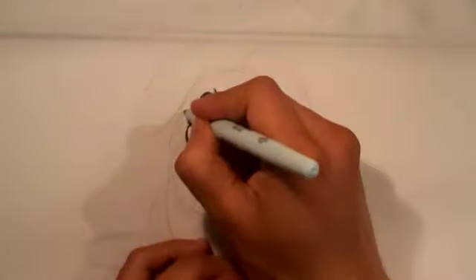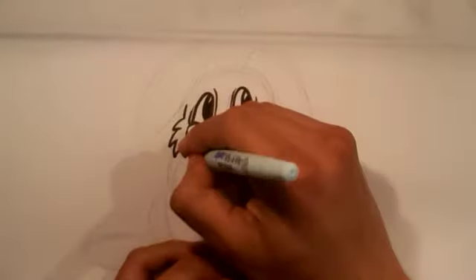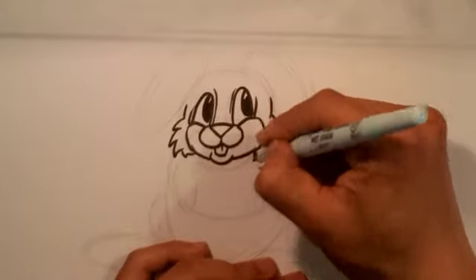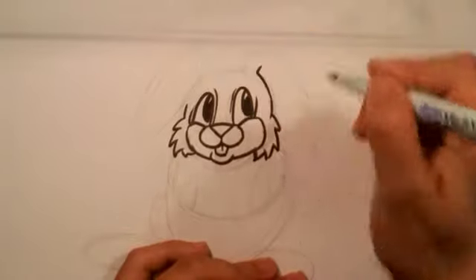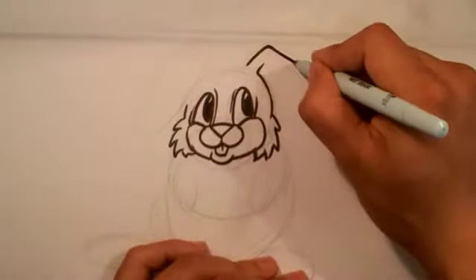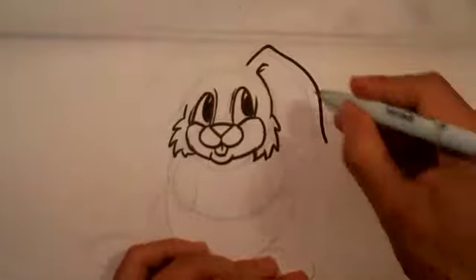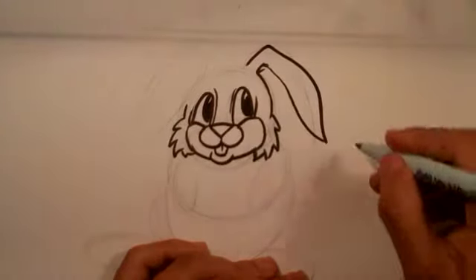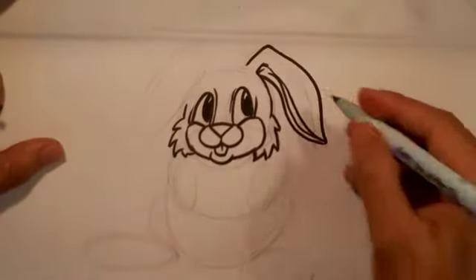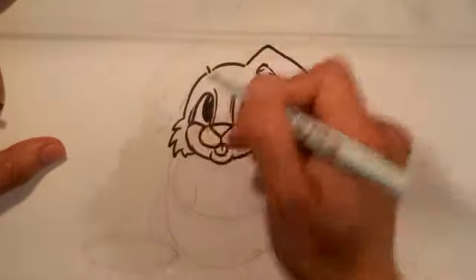I'm going to move to the sides of the face, which are going to be kind of furry. I'll draw that furry portion and connect it up to the face — same thing on the other side. Then I'm going to pull the top of the head into the ear, starting to go into the ear here. The ear has this almost eye shape to it. I'll do the same thing on the other side, pulling the edge of the head into the inner ear.